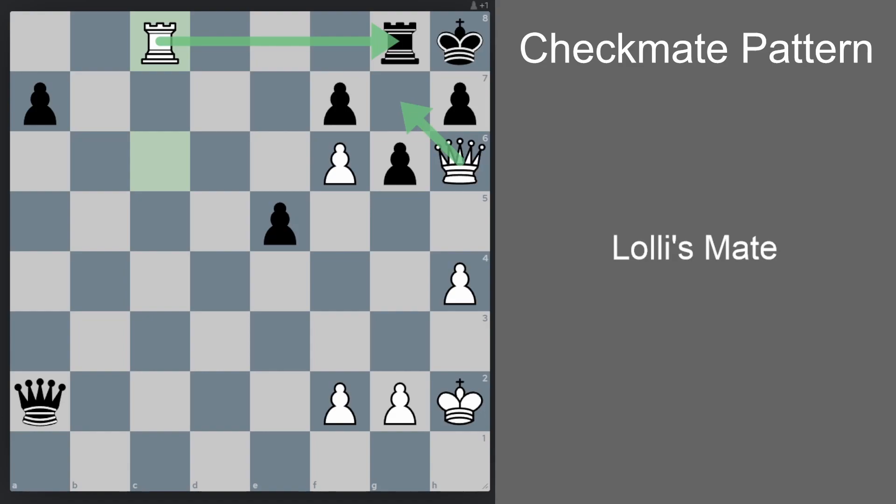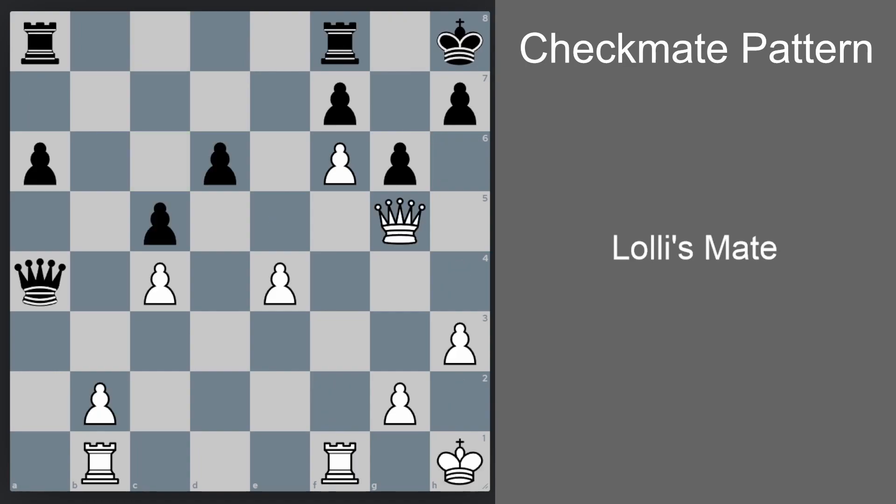In this position, it's important to calculate first if there's an exception. The exception usually comes if the opponent's queen can check our king, fork the king and the rook, and then take the rook. But in this position, the opponent's queen is unable to check our king, so this is a definite win for white no matter what black does.